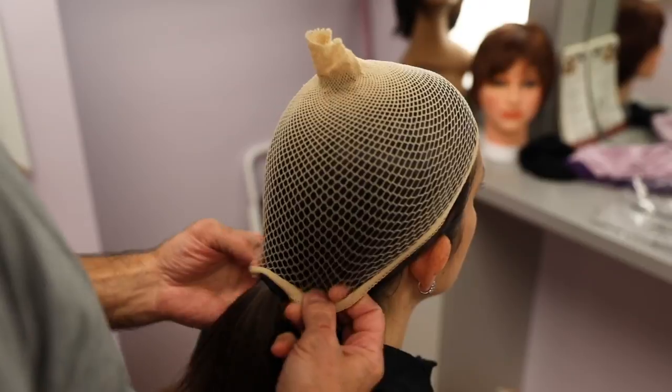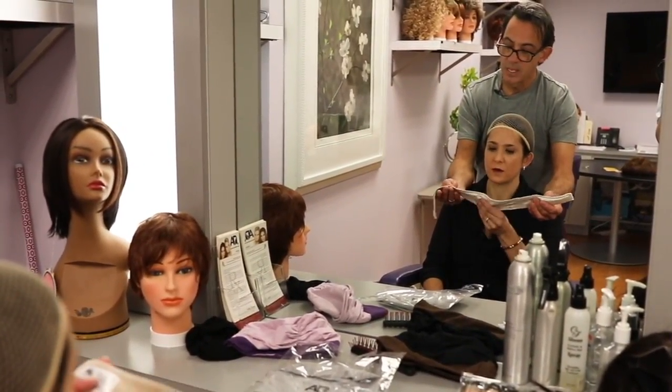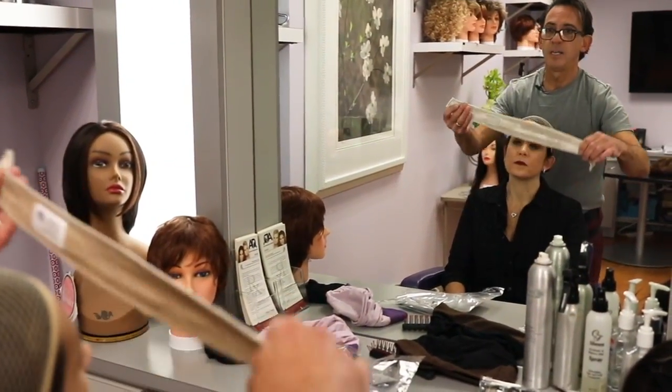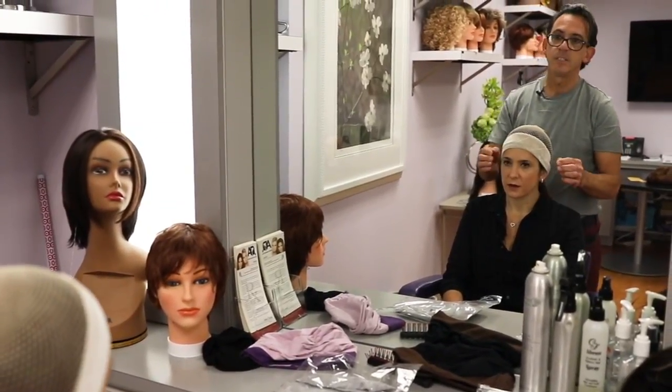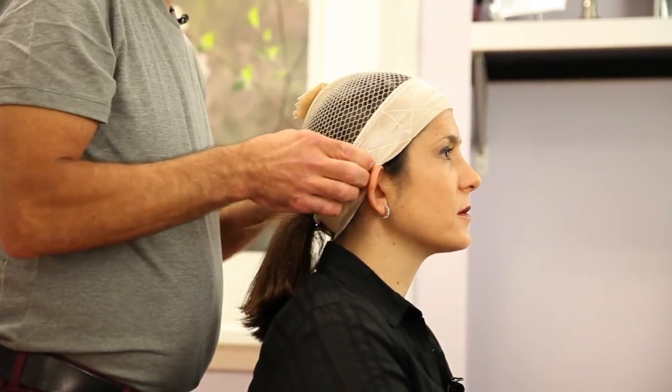So this is a wig knit — this is a wig grip. It's nothing more than a velvet headband. You wear it with the label inside on the left. Put this on over your forehead — go over your ears and then pop your ears out because you want it nice and low.